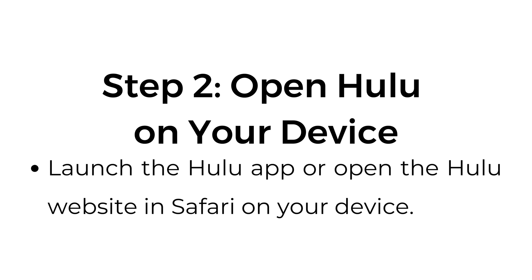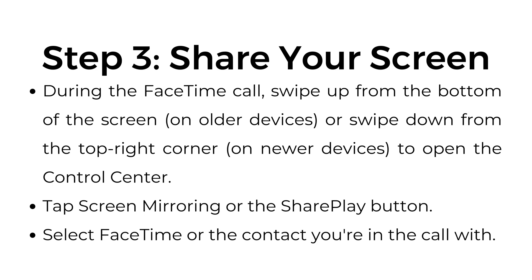Step number two, open Hulu on your device. Launch the Hulu app or open the Hulu website in Safari on your device. Step number three, share your screen. During the FaceTime call, swipe up from the bottom of the screen on older devices, or swipe down from the top right corner on newer devices to open the Control Center.